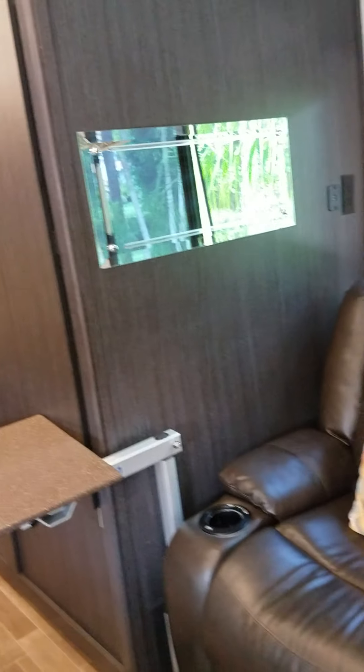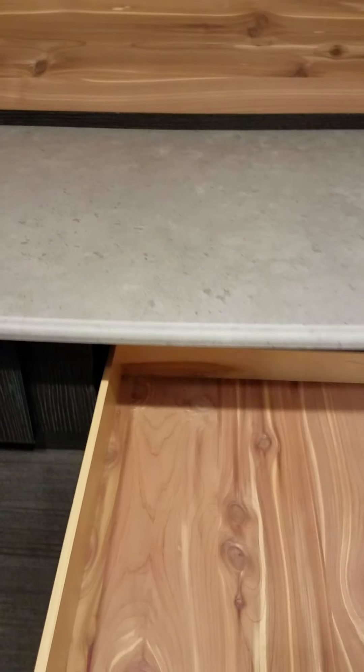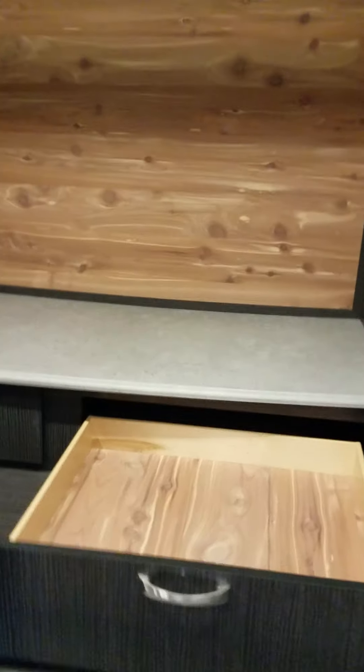The closet is the full depth of the recliner, so it is a really huge, cedar-lined closet with dual hanging rods. It's got an auto-motion light that turns on when you come in. The cedar lining continues in the back, and the drawers are fully cedar lined — you can see how deep they come out. They are soft-close drawers. It's a really huge closet.